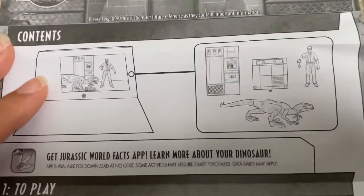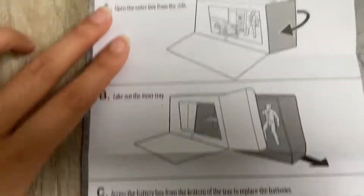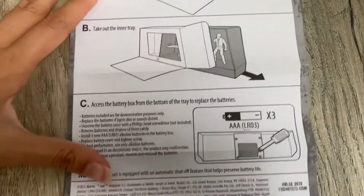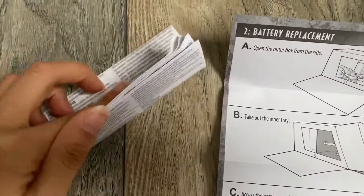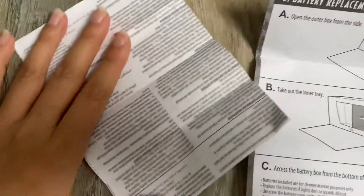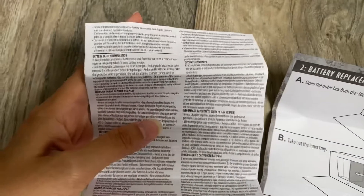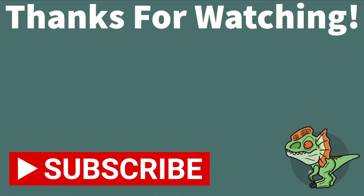Here is a look at the contents and the instructions on how things work. As you can see, his arm comes off — very delightful. It shows how to take it out, which I don't plan on doing — I think I'm just going to leave it as it is. And here is the tons and tons of different languages saying that this product is safe and stuff like that.